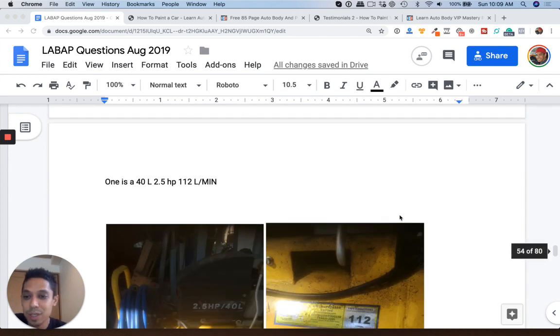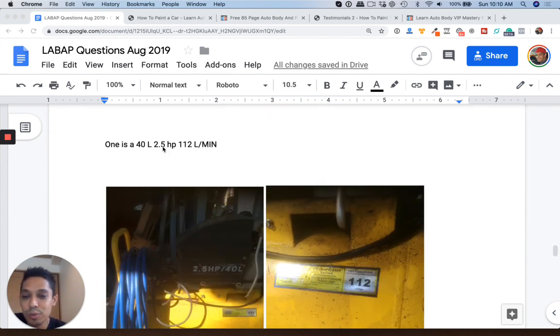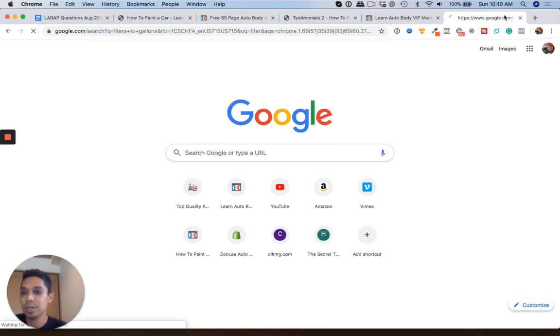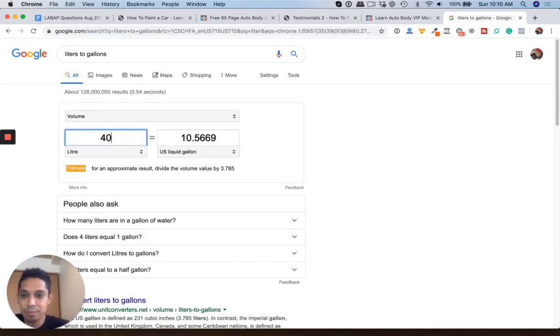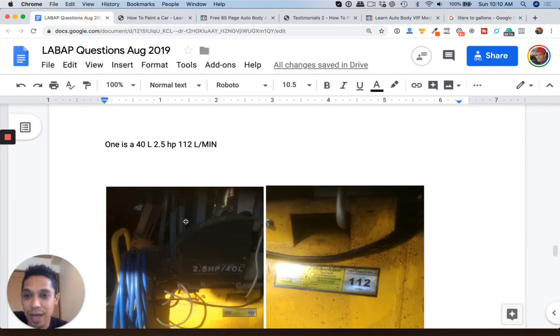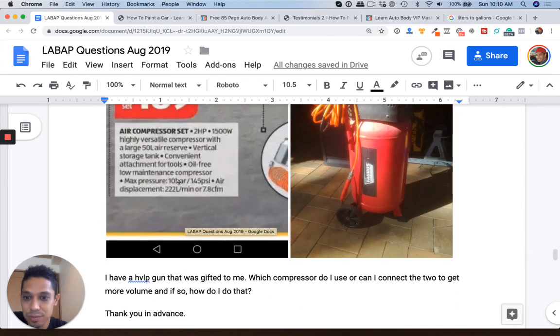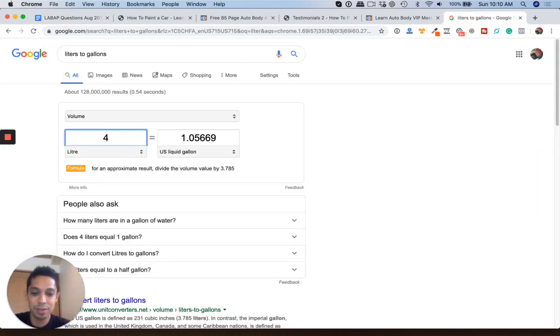So let's see what you got here. We have a 40 liter, 2.5 horsepower, which is small, liter wise. Let's go back to liter to gallon conversion. So we've got a 10 gallon air compressor here and another 50 liter. That's 90 liters in total, which gives us 23 gallons — which is still tight for painting a car.